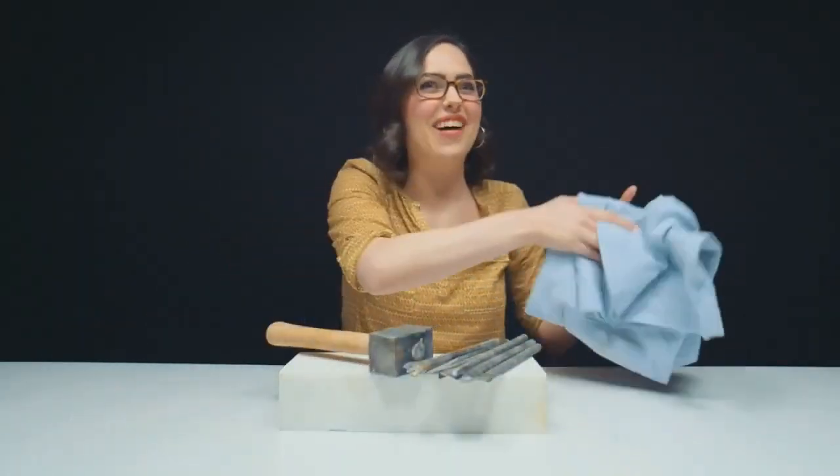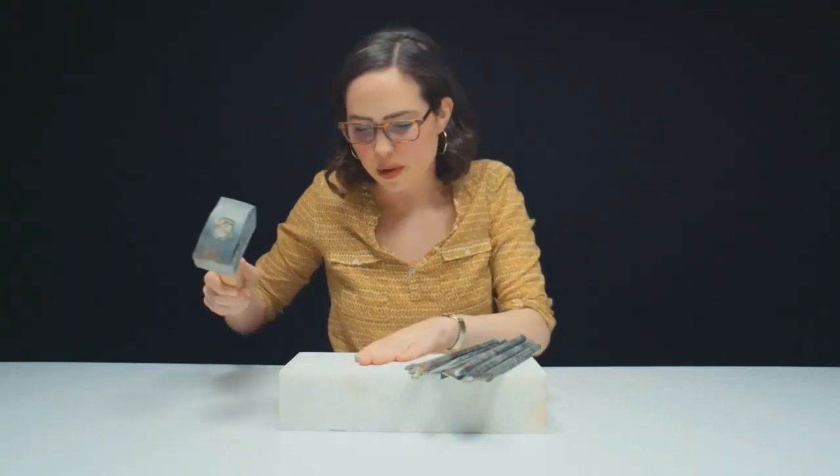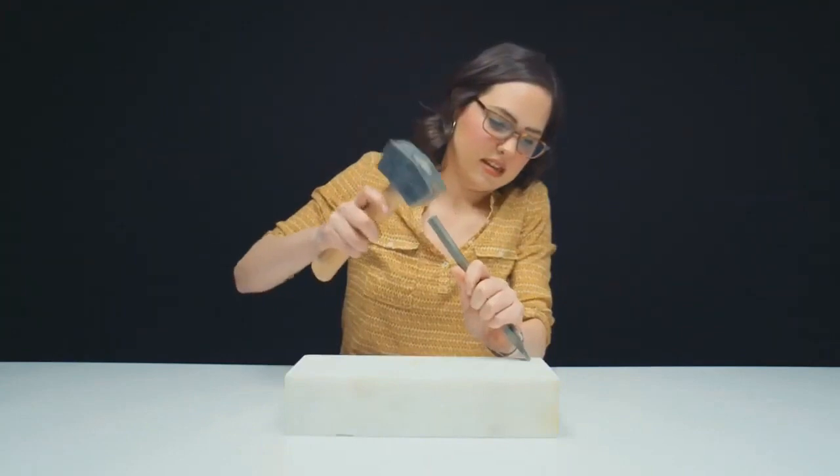This is going to be fun! Okay, this is beautiful. I'm guessing that's marble. This is heavy. Can I seriously try? I am definitely not successful.